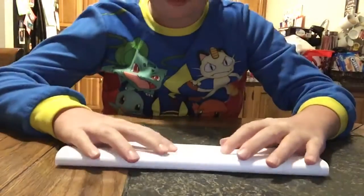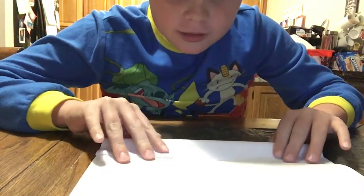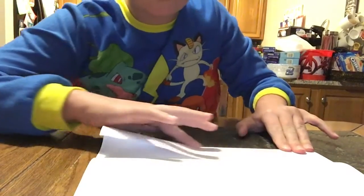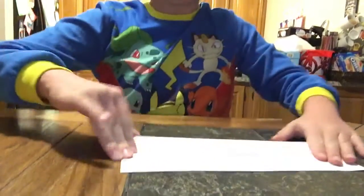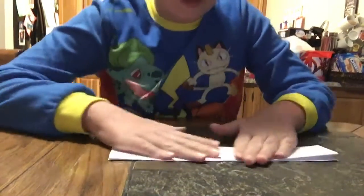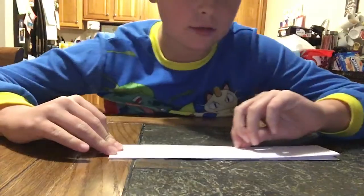So first off, I'm going to get a piece of paper and fold it in half — it doesn't have to be paper. Fold it, so what you're going to do is you're going to have something like this, and then you're going to fold this in like this. So you should have something like this, then you're going to fold this down again, like this, fold this down again. You got that done, then just put a crease there, crease it.